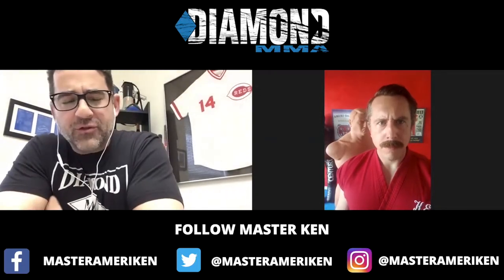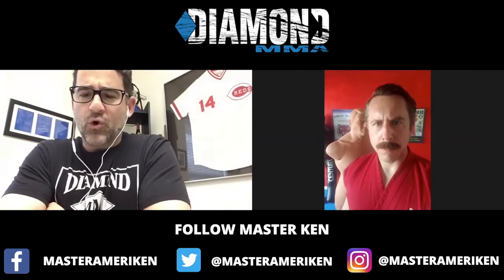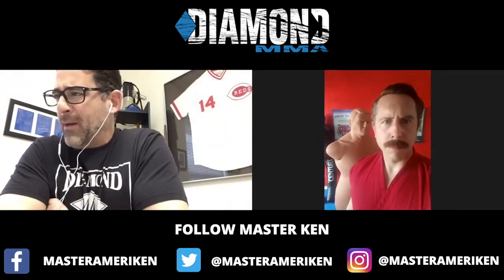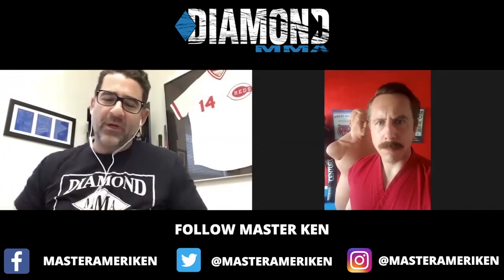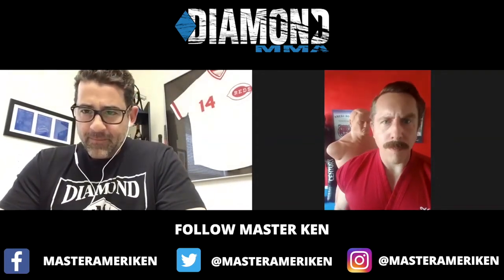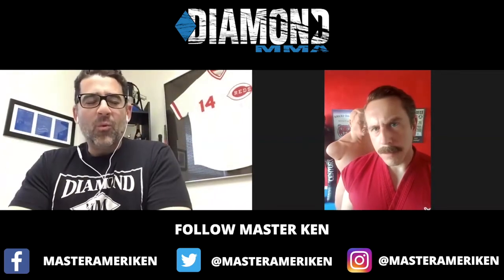Welcome everybody again to another fantastic edition of Diamond's Corner. Today we have Master Ken from Albuquerque — ABQ street fighter, 11th degree black belt in AmeriDote. Say hello, Master. Hello, Master. How are you?